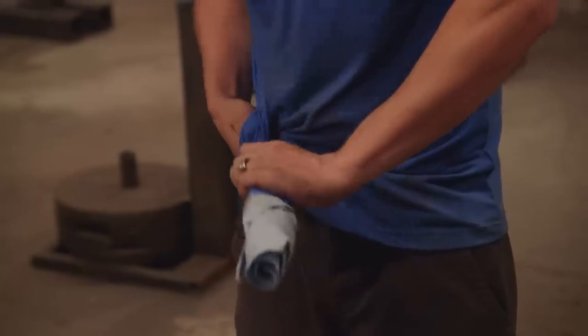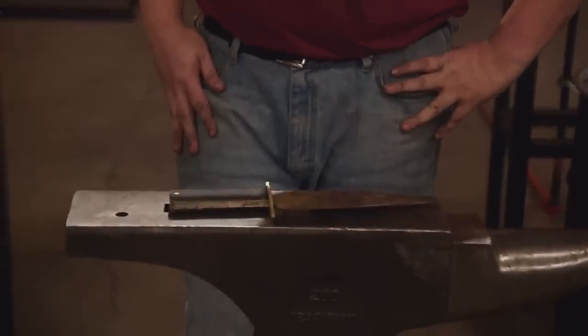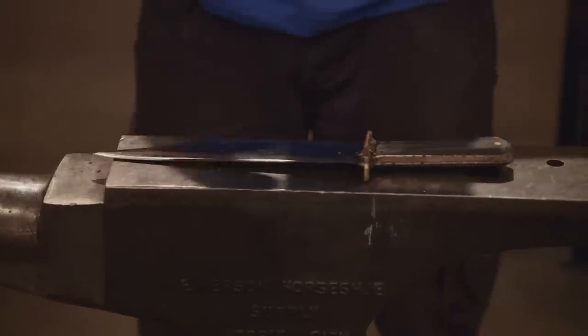Five, four, three, two, one. Bladesmiths, drop your tools. This second round of competition is over. I'm looking at my competitors' blades, and mine just doesn't look as pretty. I'm hoping that it'll outperform theirs, and maybe the looks will come second.